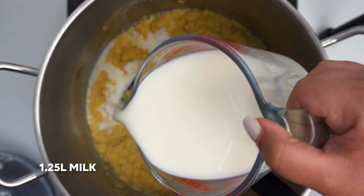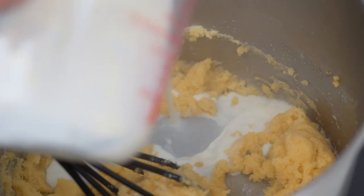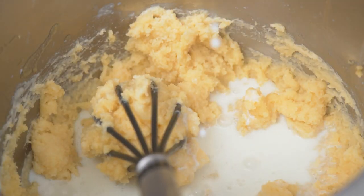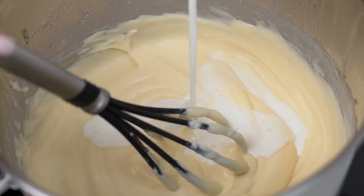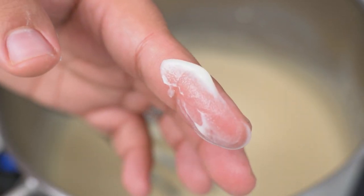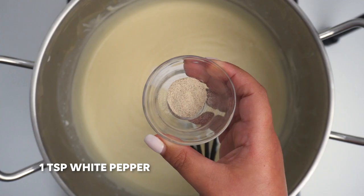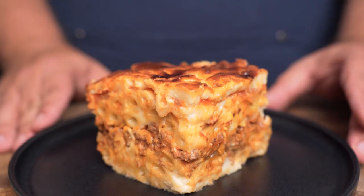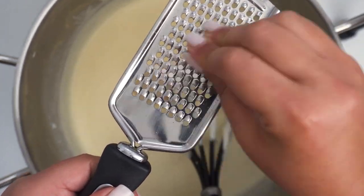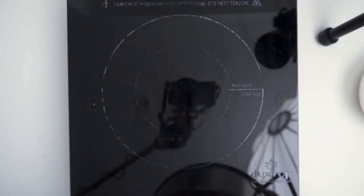Now turn the heat down to low and start adding your milk. In total you'll add 1 and a quarter litres of milk, including the 500ml you infused earlier. Add about 100 to 200ml at a time, then mix this into the flour until all of the milk has been absorbed. Switch to a whisk so everything gets well incorporated. After about 4 to 5 minutes of mixing you should have incorporated all of the milk, and it should have a beautifully smooth, custard-like texture. To season the bechamel, add 2 and a half teaspoons of salt, then 1 teaspoon of white pepper — black pepper will work if you don't have white. Lastly, grate in another small pinch of nutmeg. Mix everything in, turn the heat to medium and let it bubble for about a minute, then take the bechamel off the heat.